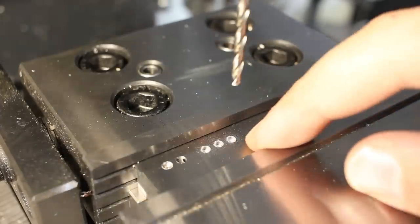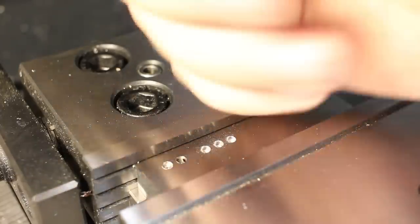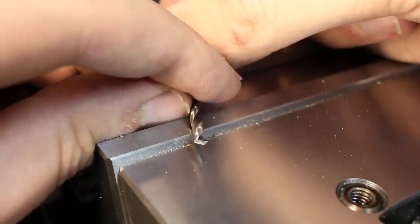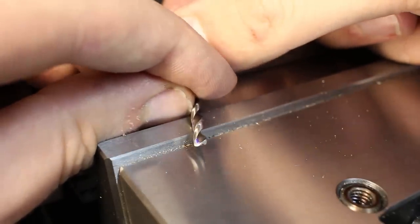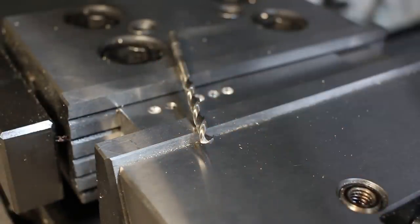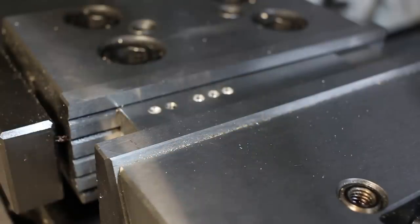There we go — three holes. I can already feel the drill getting dull. In close-up after three holes, you can see there is some edge wear, which is fully understandable because the material being drilled is hard.